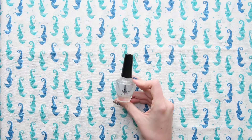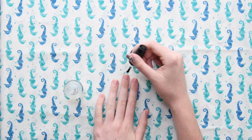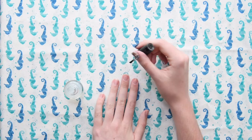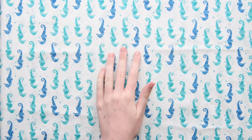The first thing I'm going to do is go in with my UNT peel-off base coat and just apply it to all of my nails. Shiny nails! Now it's time to let the base coat dry.